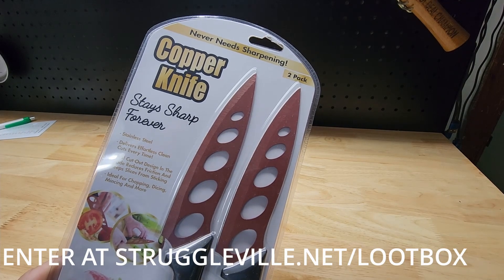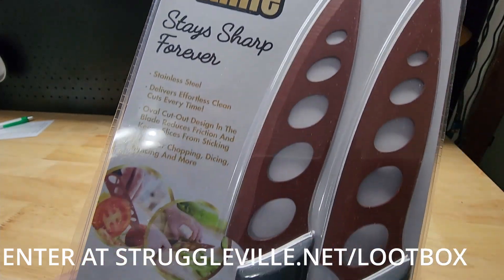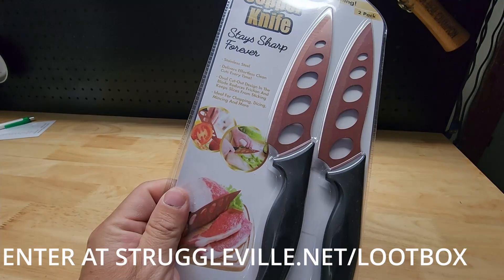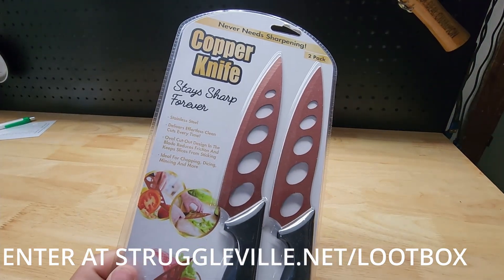You'll also get a two-pack of the Copper Knife set. It says stays sharp forever. I'll let you determine if they're liars or not. Riddle me this — if it stays sharp forever, why do I need two?